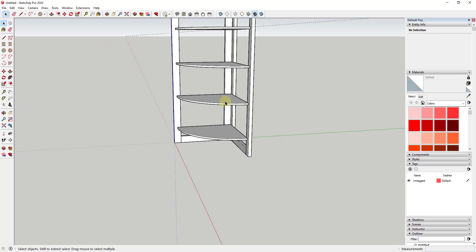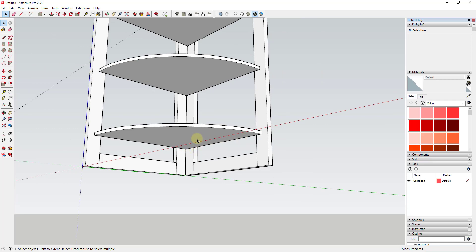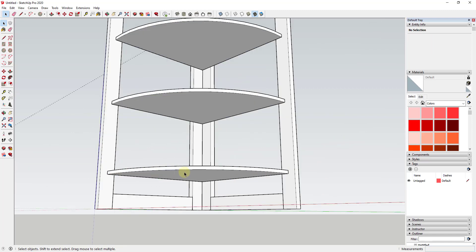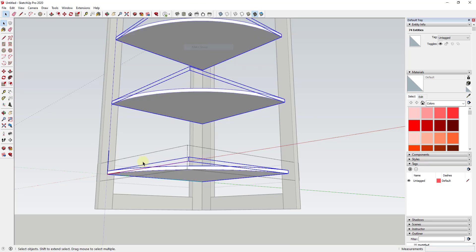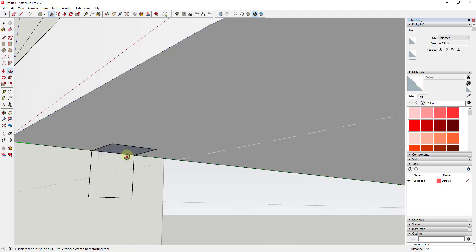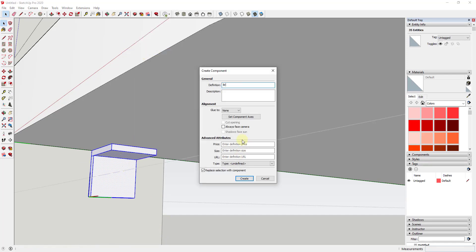From here, if you wanted to get a little more in depth, you could model out different supports. Let's say this was going to have supports on the outside. Because we've created these as components, I can edit each one and each one is going to change. I'm going to double click inside of this and put it in another group so things don't merge together, then model out a little bracket — just a little box — give it a bit of thickness from the top and from the back. I'll select it, right click, make it a component, and call it 'bracket.'